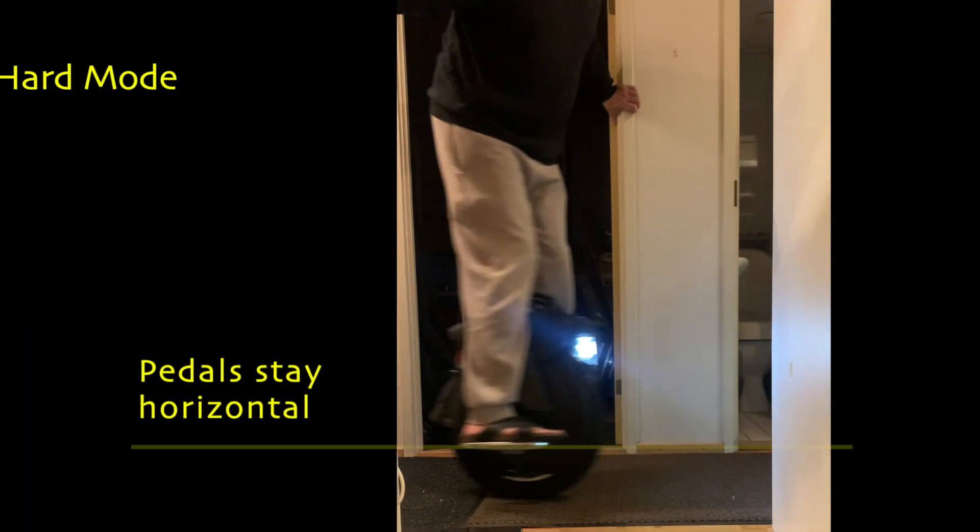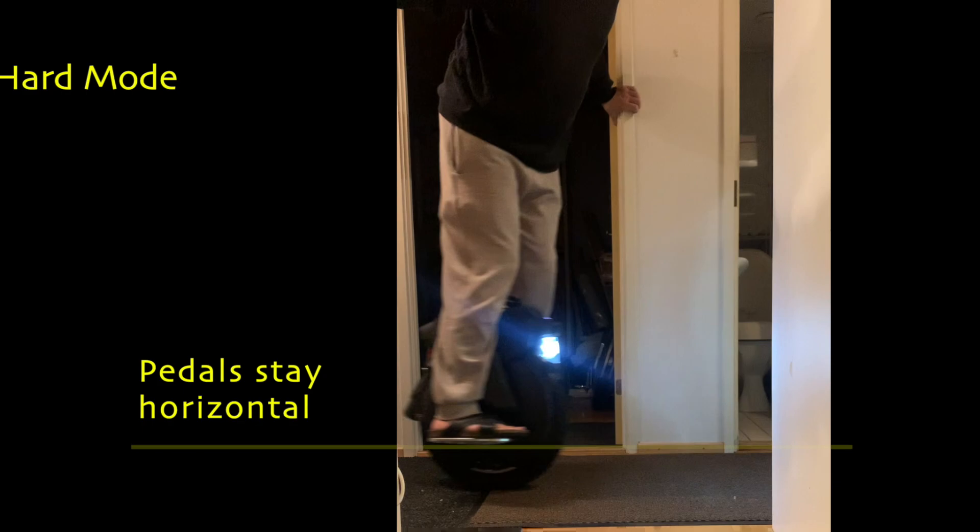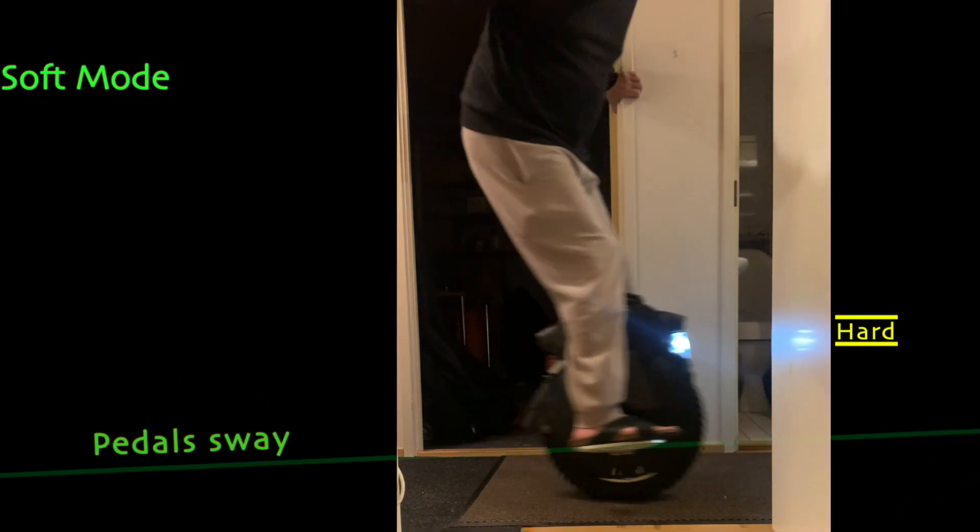In the hardest mode or highest sensitivity, the wheel uses almost all its might to stay upright, and tries to cancel out even the slightest of leans. In softer modes or lower sensitivity, the wheel still tries to get back to horizontal, but it doesn't use all its power right away to do so, until the tilt is larger.